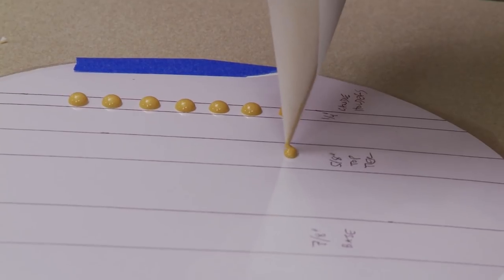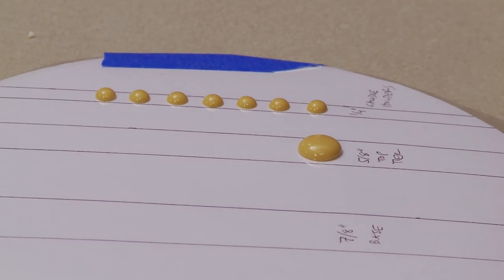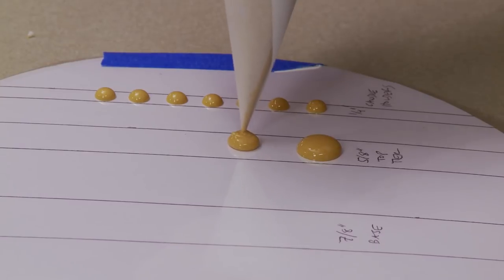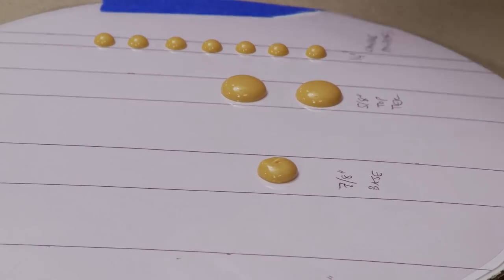Moving on to the five-eighths inch piece using a circular motion to keep it nicely rounded. Of course if you're making more than one candelabra, pipe as many as you need. I just need one of each of the other big pieces per candelabra, so we'll proceed down the line. Opening up the tip if needed. Drying time will vary depending on size; I usually allow at least a couple of days for the really large ones.